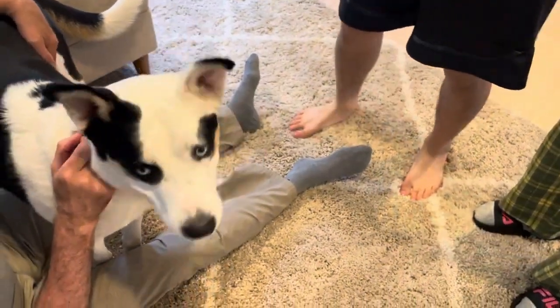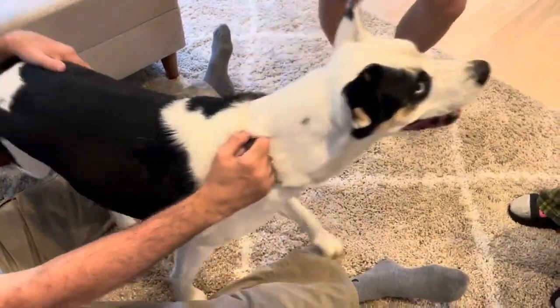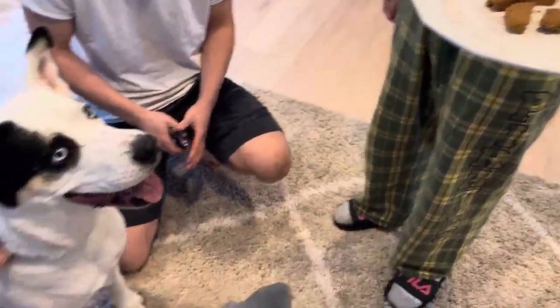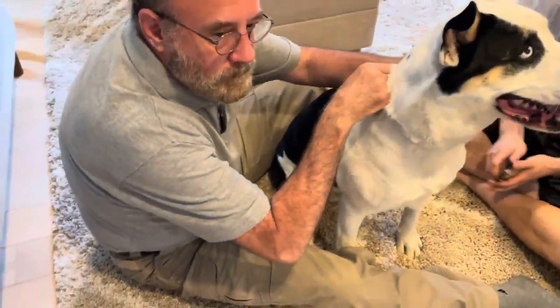We're going to do a nail cut for Ovi. First let him smell the cutter, then we prepare the treat. Dad is going to hold Ovi, sister is going to feed him, and brother is going to cut the nails.